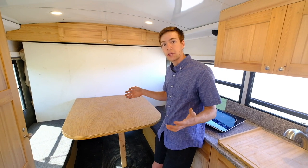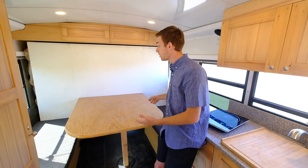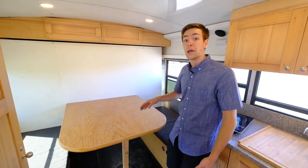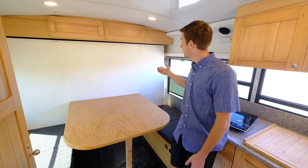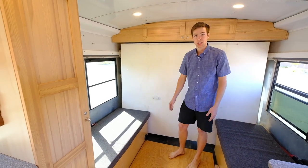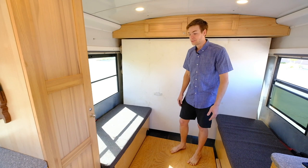I get to double-use the space. I've got a full-size table here for the dining room, board games, or puzzles. And when I want a full-size or queen-size bed, I've got the room to move around in it. When the table is down, I get access to these bench seats, which obviously are full of storage.